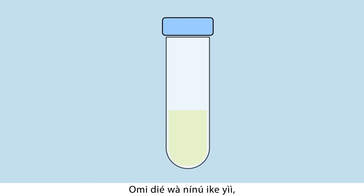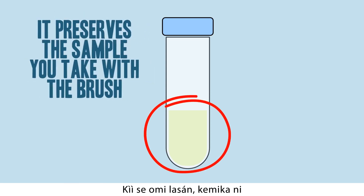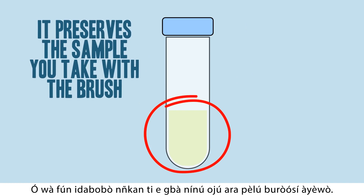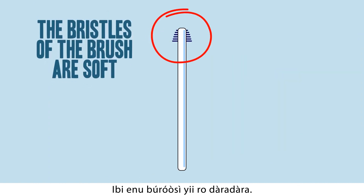The tube has a little fluid inside it. This fluid is a special chemical — it is to preserve the sample you take with the brush. Do not let the fluid come in contact with your mouth. The bristles of the brush are soft; it will not hurt you.